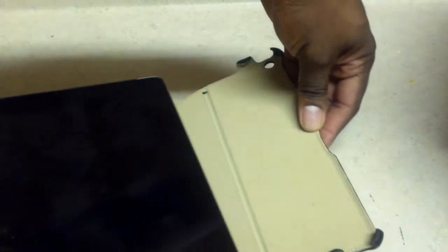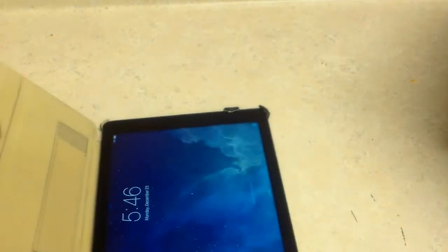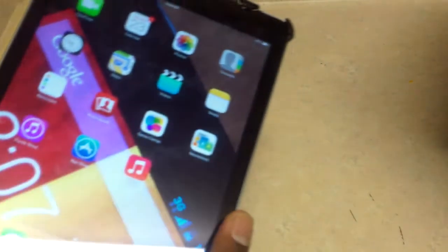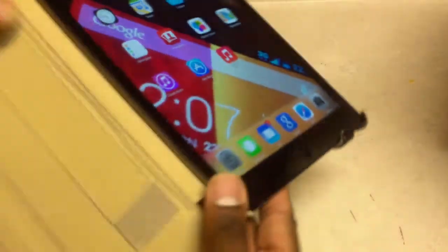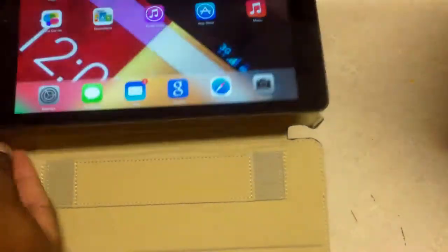Let's grab our iPad Air. When using this case you want to slide it in on this side. This case also operates the screen — it will shut off the screen when you close it. So it shuts off the screen automatically.